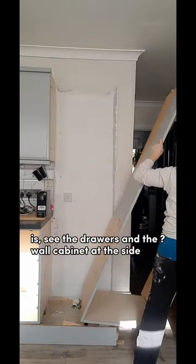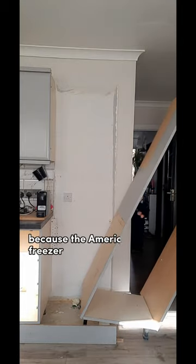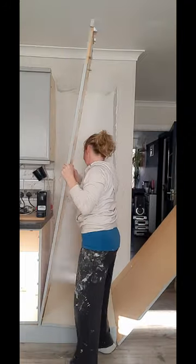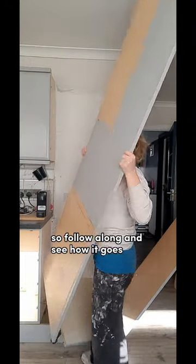The next thing I need to do is see the drawers in the wall cabinet at the side — I need to make them smaller because the American fridge freezer still isn't going to fit in this gap. So follow along and see how it goes.